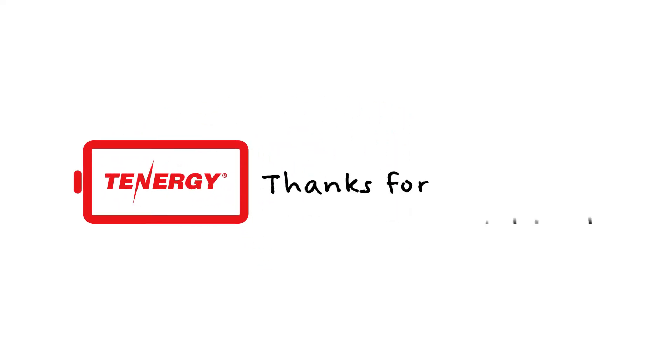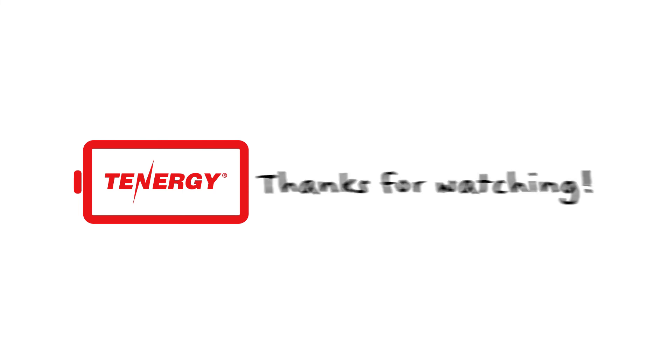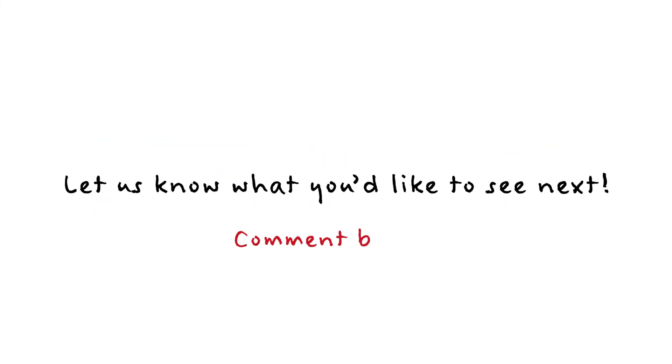That's it for our tutorial. If you found this video helpful, please leave us a like. If you're still confused about anything, feel free to leave us a comment down below — we'll be there to answer.